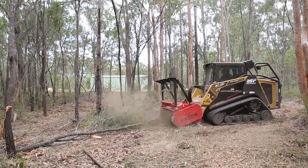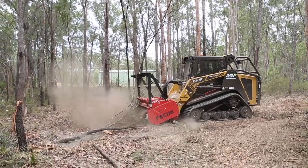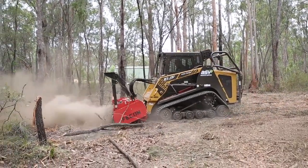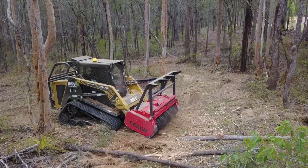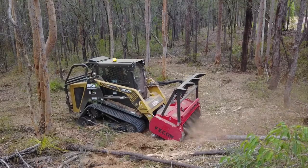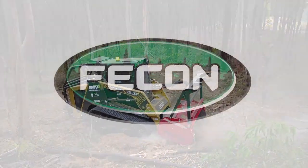In addition, the finished product left behind from the DCR mulcher is much finer and more consistent. This finer product is more easily broken down after job completion and gives an improved final site presentation, improving client satisfaction, which can really give vegetation management contractors a competitive edge.